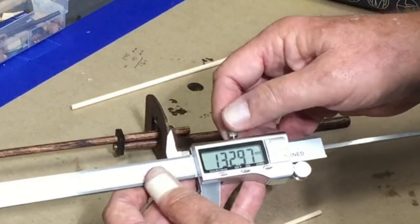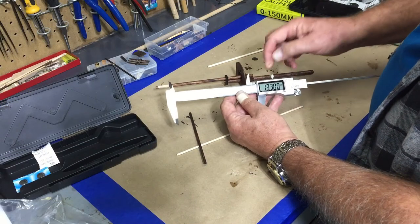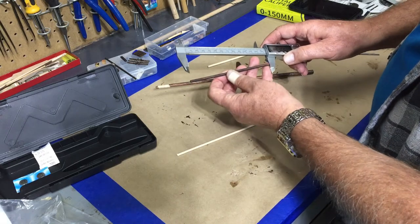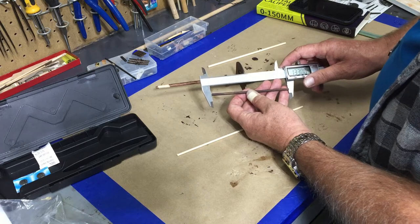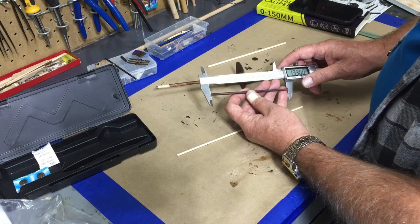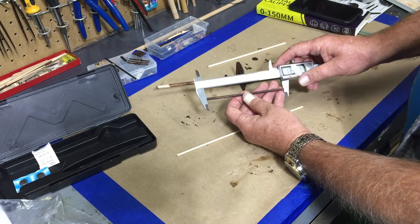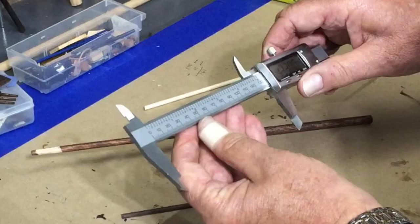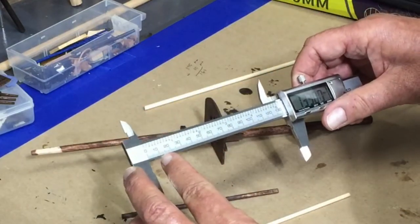We've got that down to hundredths of a millimeter — there's 133. It has a little knob on top that you can lock in, so there's 133 locked down and it won't move. Now I can check and see how close I was — and actually I'm over just a tiny bit, which is fine. But with this instrument I can get things consistent, so each piece that needs to be that size I can lock this in and it'll work.